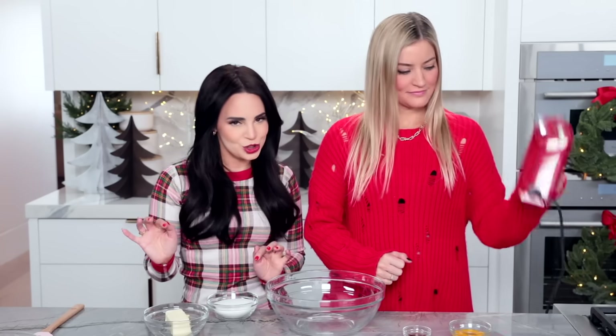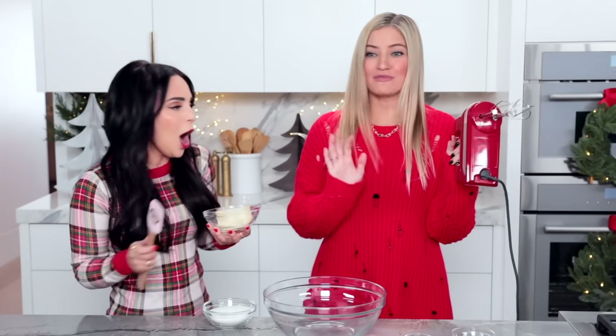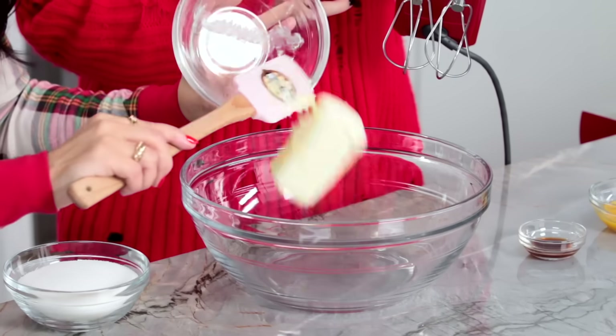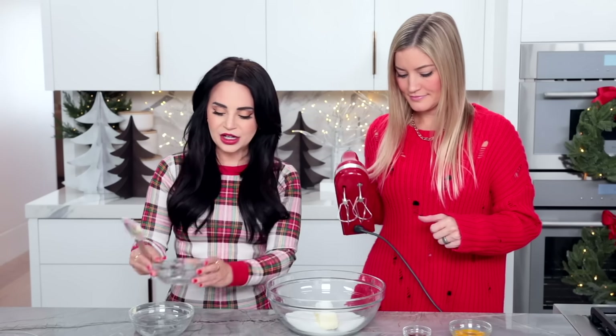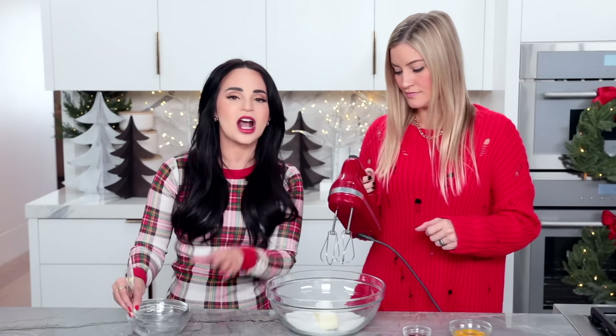Then we're gonna cream together the butter and the sugar. Remember you want your butter to be soft, room temperature, and not melted — no melted butter. Then add your sugar, and now you're gonna mix together on a medium speed for a couple of minutes until it's really light and fluffy.